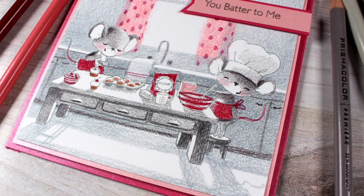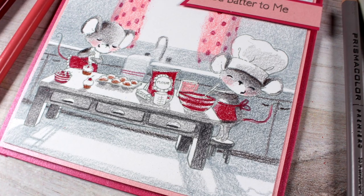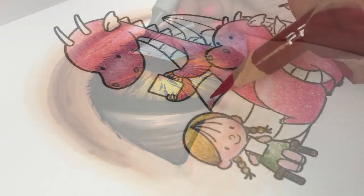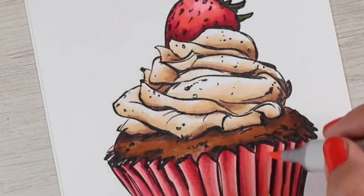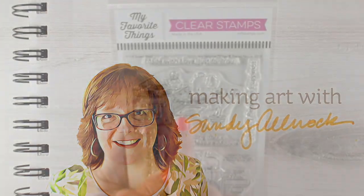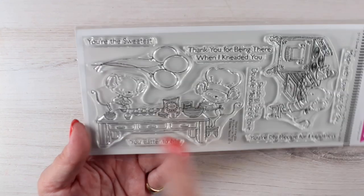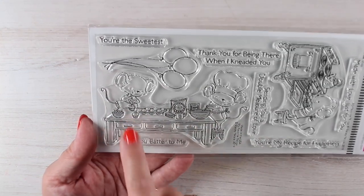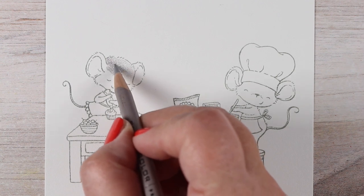Hi there, it's Sandy Alnock and welcome to my YouTube channel where I'm going to be coloring a sweet shop in colored pencils. I feel like I've done a lot of kitchens and people baking things because I like baked things, and this stamp set is especially wonderful from MFT.